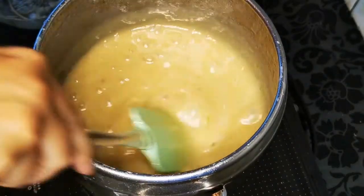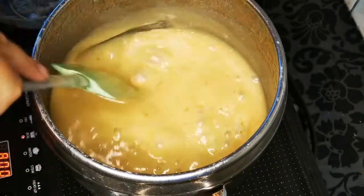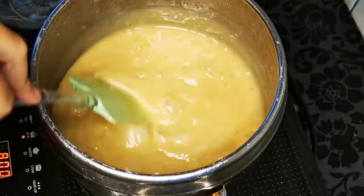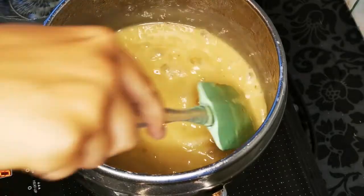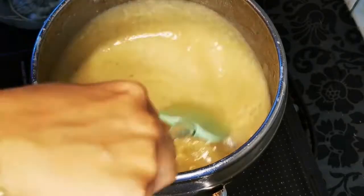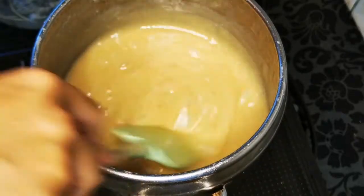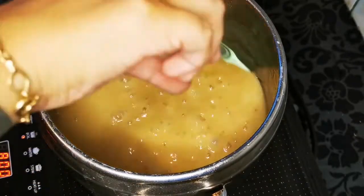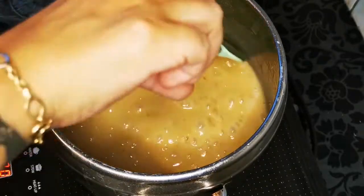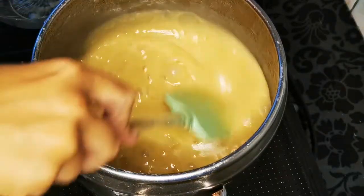Vreau să vă spun că eu lucrez pe o plită cu inducție portabilă acum și am temperatura de 80 de grade, ceea ce înseamnă un foc foarte mic. Dacă lucrați pe aragazul cu flacără deschisă, pe ochiul cel mai mic și la intensitate redusă se lucrează acum, pentru că se lipește foarte repede și asta este unul dintre momentele cruciale în care, dacă am reușit să lipim de fundul oalei sau de pereții acesteia, ne-am cam bătut joc și de ingrediente și de munca noastră de până acum.